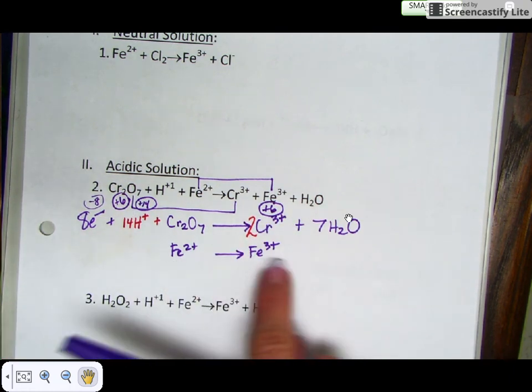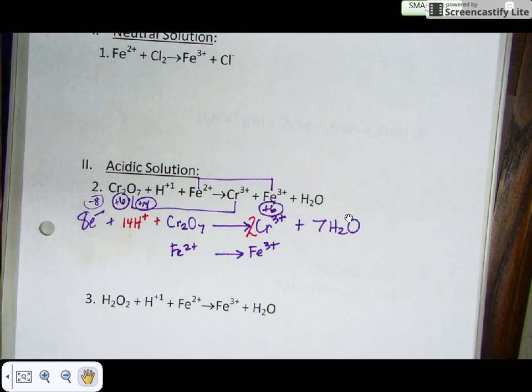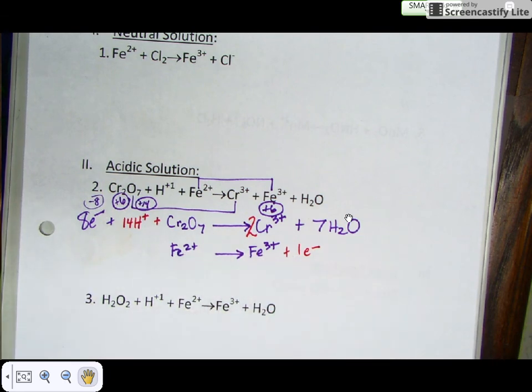Now let's balance the charge in the second half reaction. There's a +2 on the reactant side and a +3 on the product side. Add electrons to the most positive side, so we add one electron to the product side. That gives +2 on both sides.